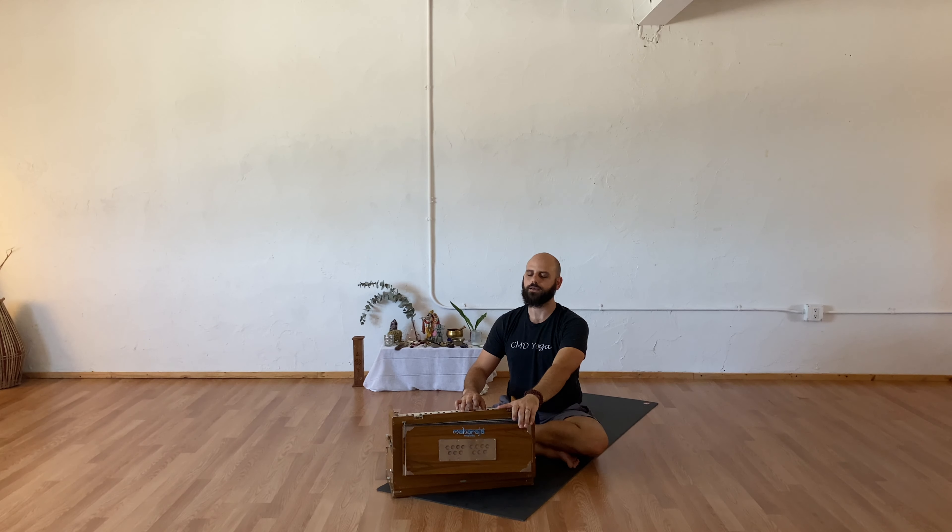Slowly beginning to come back into your breath, coming back into your body. Allowing your next breath in to stretch your arms out long. As you exhale, hug your knees into your chest. Slowly rolling onto your right side, pausing there for one clearing breath — a deep breath in and a sigh out.